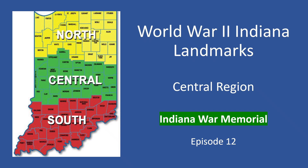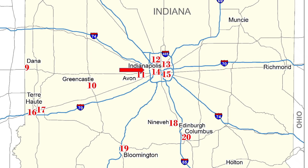Welcome to World War II Indiana Landmarks, Episode 12: The Indiana War Memorial. I'm your host, Ron May, author of the book World War II Indiana Landmarks.